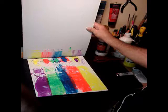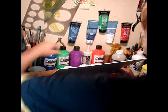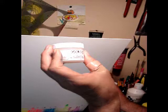We put this here. We use the Golden clear tar gel — it is this product that looks like this. Let's see that. It's called clear tar gel, transparent gel by the company Golden.